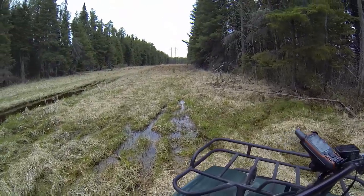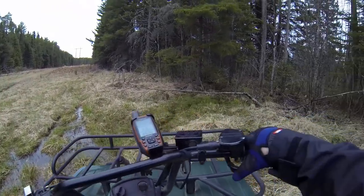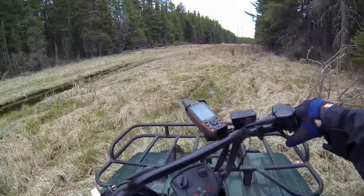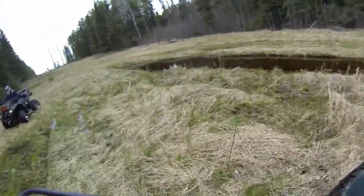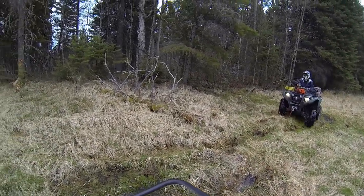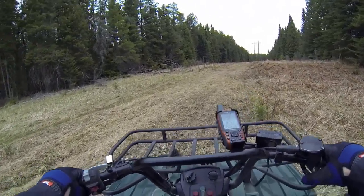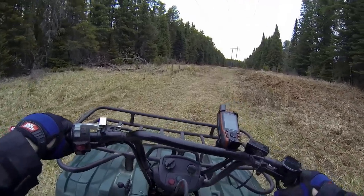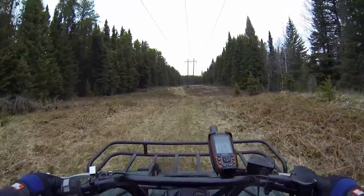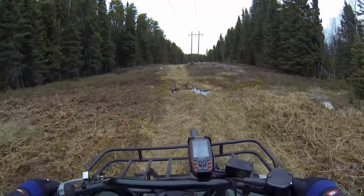The old solid axle really throws you around. This is gonna get soft — I don't have Zillas on this puppy. A little soft, not too bad. It's fairly smooth but then it's the sideways pitching. Good torque in the old girl. We're just taking a short cut up the hydroline, but she's pretty rough.